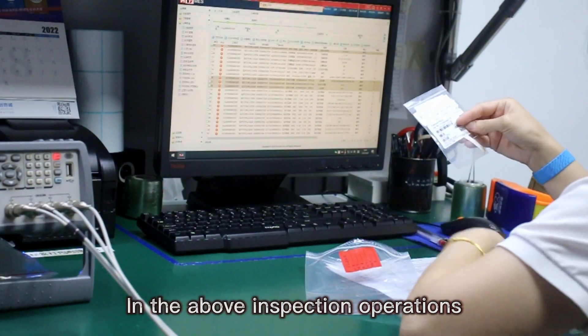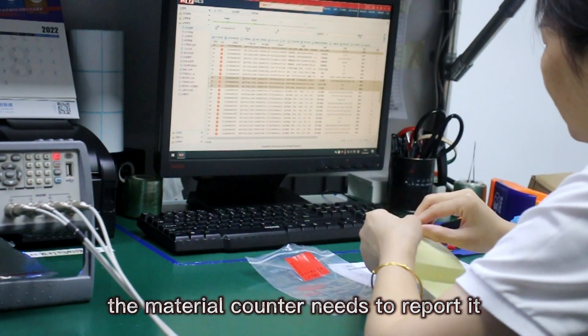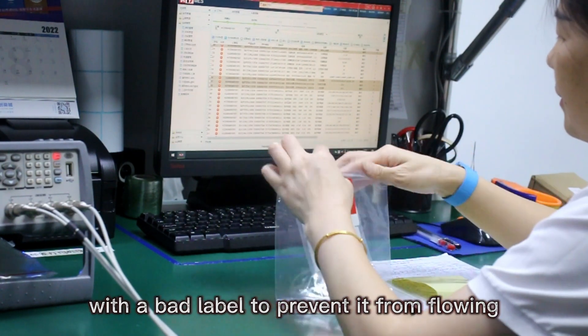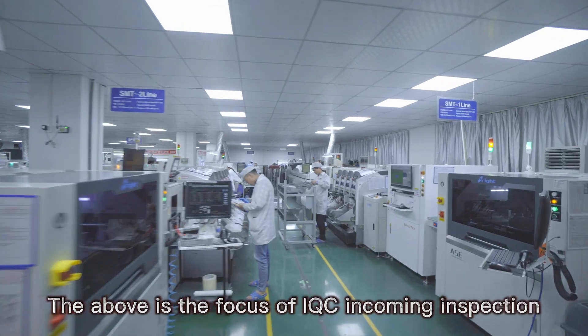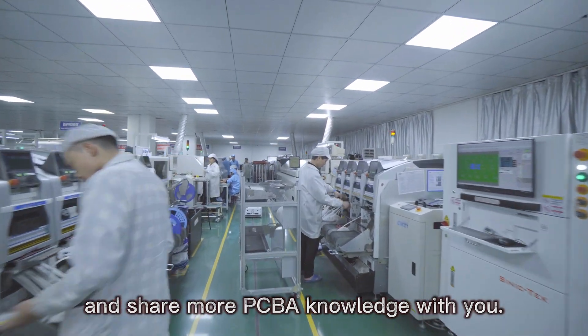In the above inspection operations, if any abnormality is found in the material, the material inspector needs to report it to the system in time and label the material with a bad label to prevent it from flowing to the production line. The above is the focus of IQC incoming inspection. Pay attention to PCB topics and share more PCB knowledge with you.